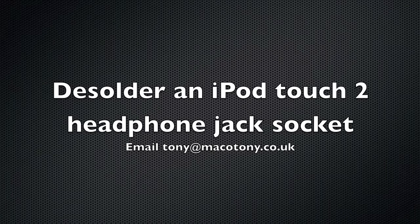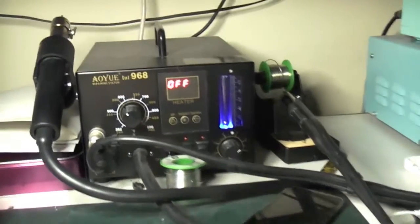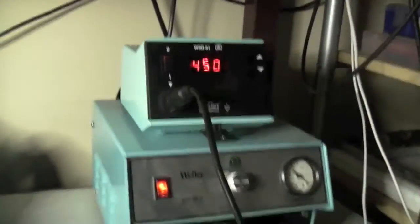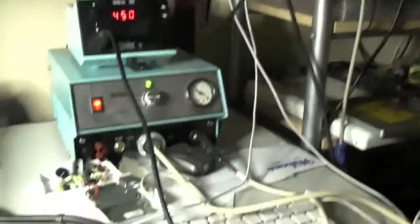Before we do the soldering, let me show you through the stuff I've got. This is my hot air desoldering station - SM rework and whatnot. That's my Weller solder iron on the top and the Weller desolder station at the bottom.